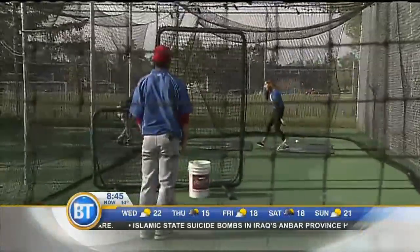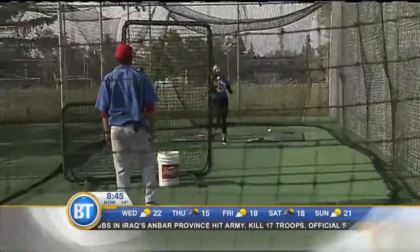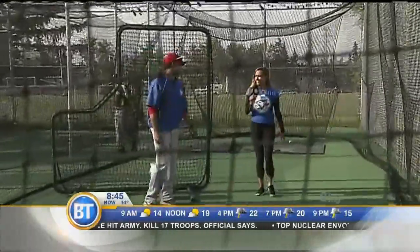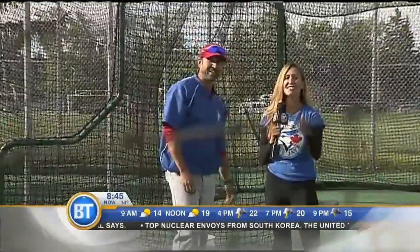Not too shabby here. Thank you very much, Michael. How did I do — a little bit better on the hitting than on the pitching? The hitting is quite good, very good. The pitching needs some work. That's an honest coach right there — the hitting was great.